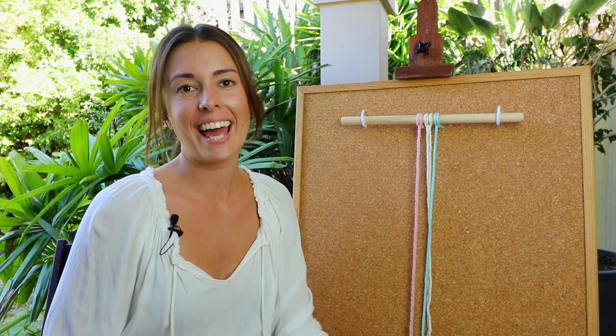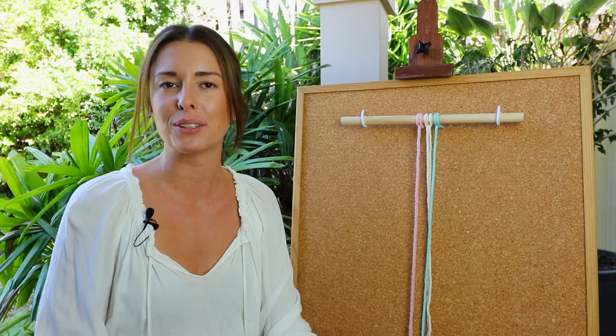Hello everyone, it's Cece here and in today's video I am going to show you how to create the ever so cute spiral knot.